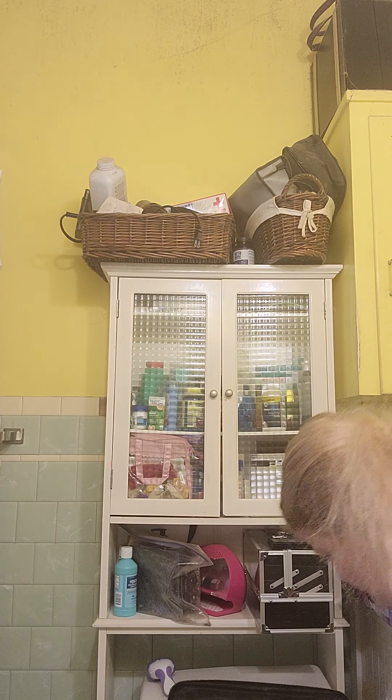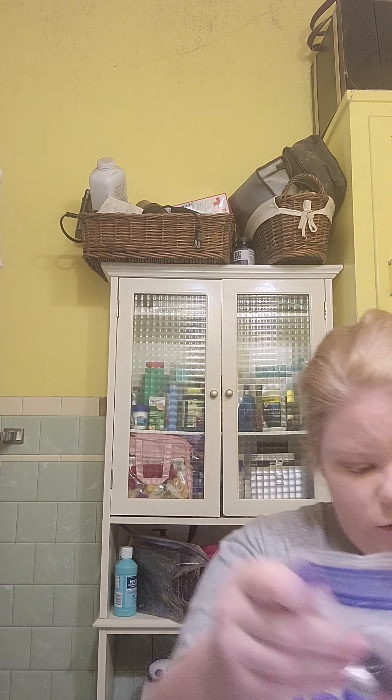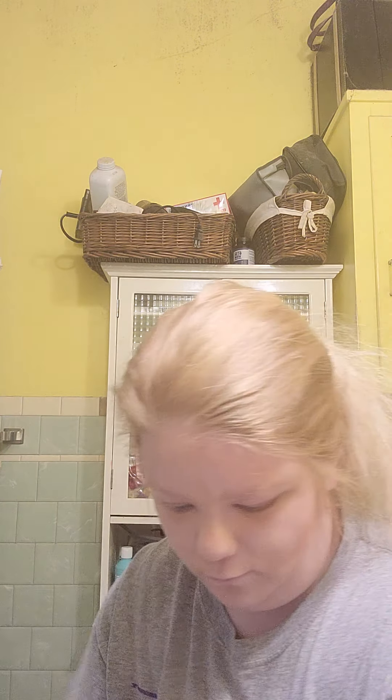Now that the bronzer is done, I'm moving over to my all-natural palette for eye shadow. I'm going to actually show you guys how I do it.